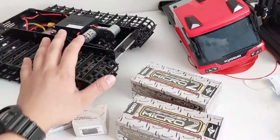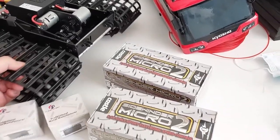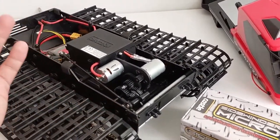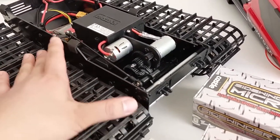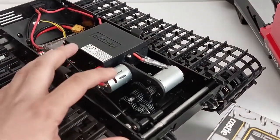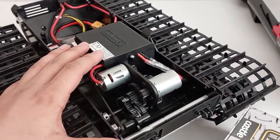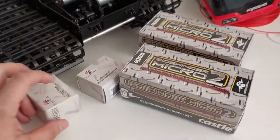Today we're going to be upgrading the Kyosho Blizzard 2.0 to brushless. The stock system is actually really good — it holds up well with enough speed and power to have a lot of fun. But I'm still looking for a bit more torque and better reliability in general, since these brushed motors, although running fine, seem to have a tendency to overheat a bit more. So that's why I'm going over to brushless.